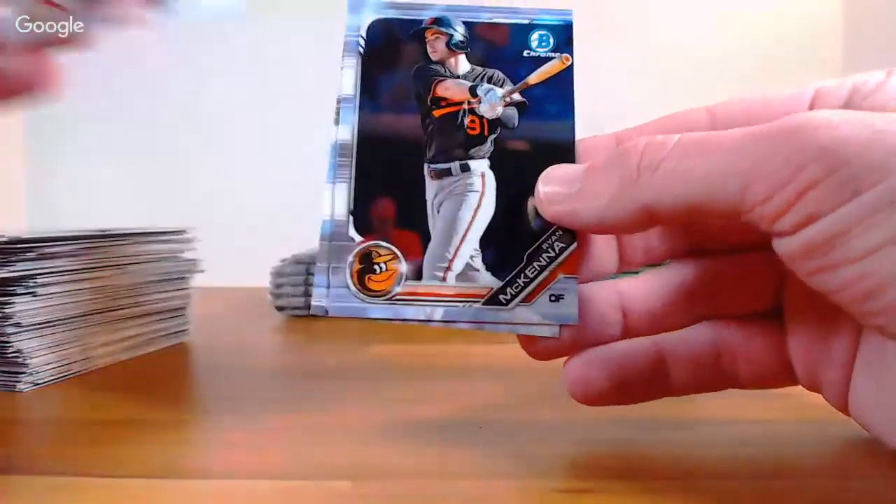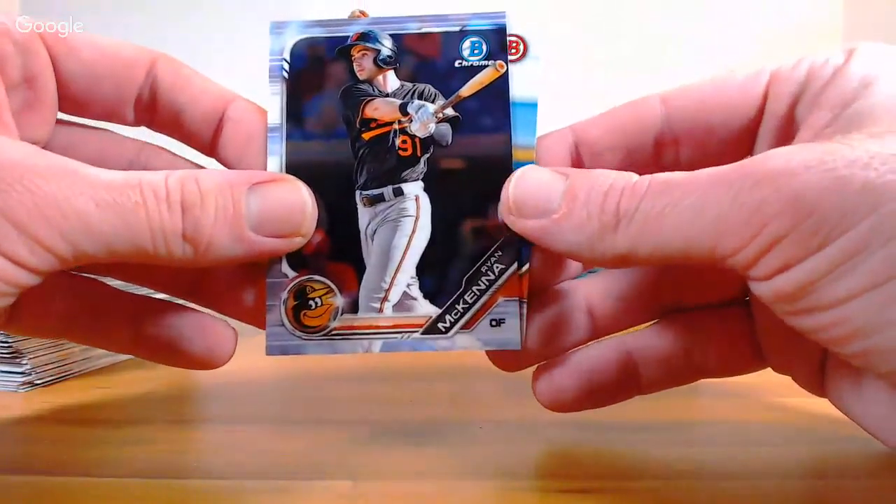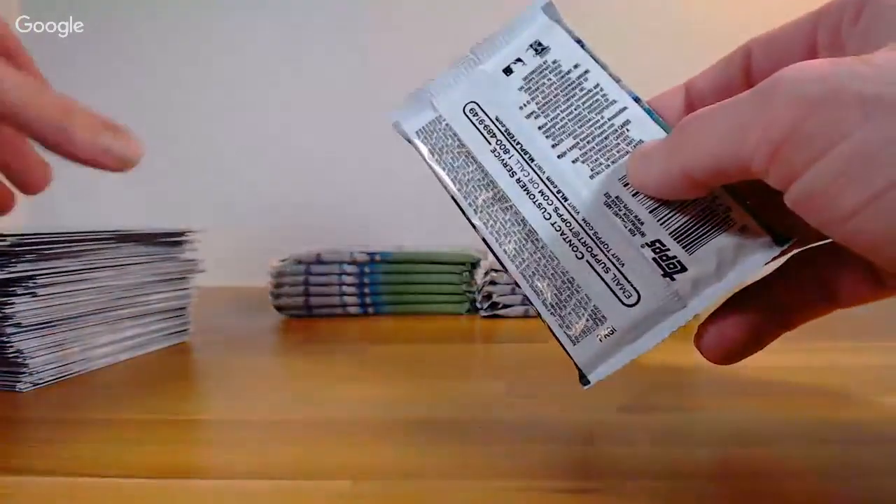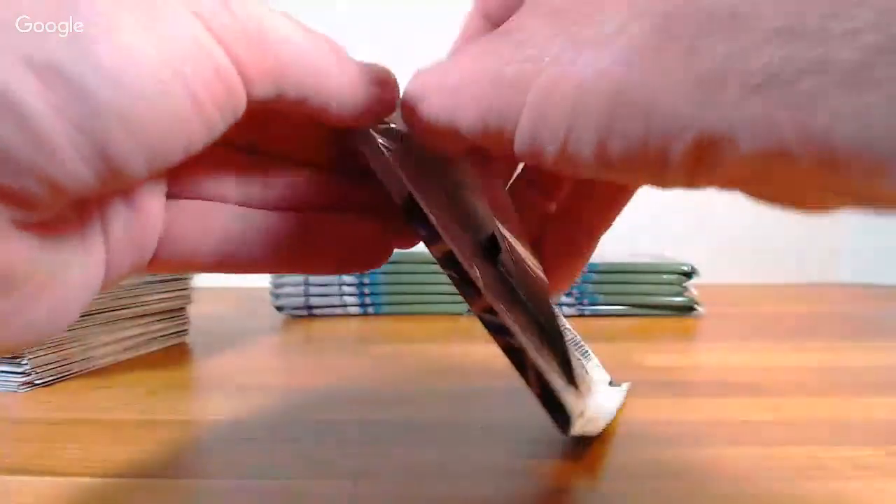Nolan Gorman, Ryan McKenna Chrome Orioles, and Casey Mize Detroit paper base. Aaron Arenado, Kershaw, Rosario for the Mets, Evan Longoria for Seattle, Rookie of the Year favorites: Justice Sheffield Mariners. Logan Allen, Fabian Chrome Giants, Julio Rodriguez first Chrome Seattle, Matt Manning, and Jordan Adams.